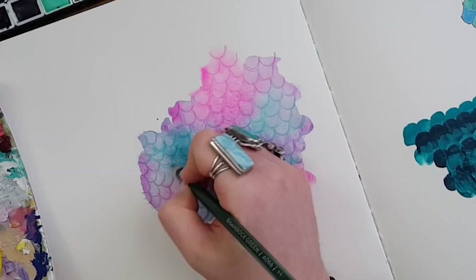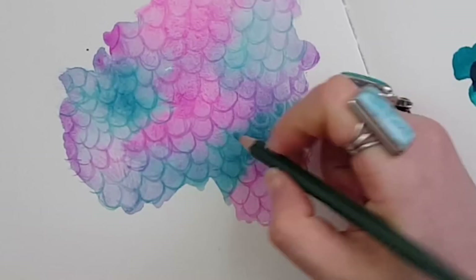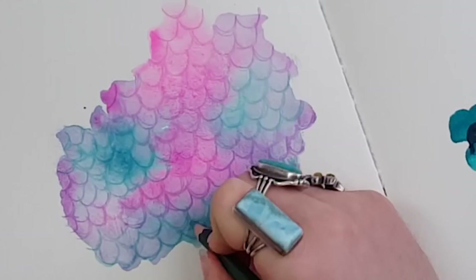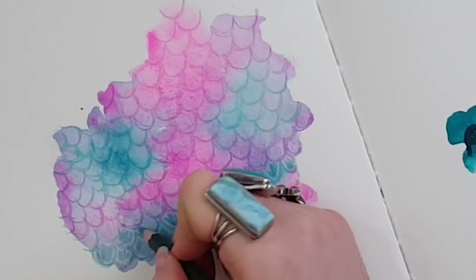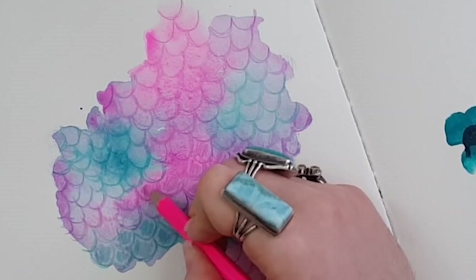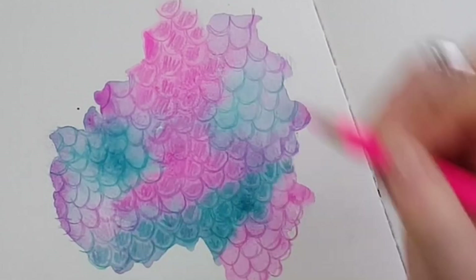I'm continuing on with that pattern. I'm also going to do several more layers on this piece to enhance the scale pattern. What I'm doing to make this pattern is coloring in the scale — I'm not going all the way to the edge on any of the sides, just putting a little scribbly blob in the center and coloring all of those in.